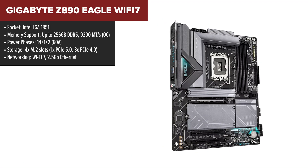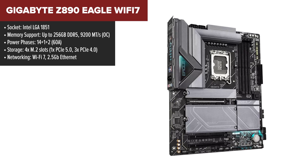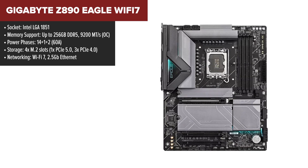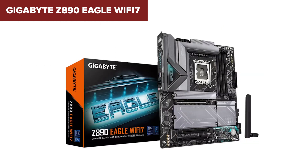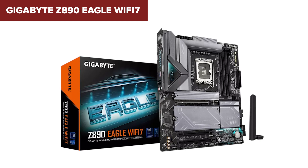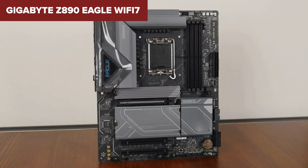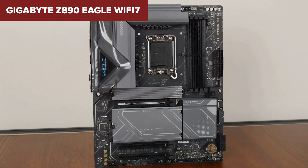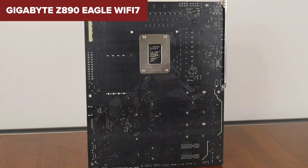Rounding out our list is the Gigabyte Eagle, a no-frills motherboard that still delivers plenty of performance for its price. It's aimed at gamers and builders who want to get into the Z890 platform without splurging on premium features. Its 14+1+2 power phase design is adequate for everyday use and moderate gaming, making it a great choice for budget-conscious users. The Eagle includes all the essentials: four M.2 slots, one of which supports PCIe 5.0, and solid networking with Wi-Fi 7 and 2.5GB Ethernet. While it doesn't offer as many advanced features as its pricier competitors, it's dependable and easy to set up, making it perfect for first-time builders or those upgrading from an older system.